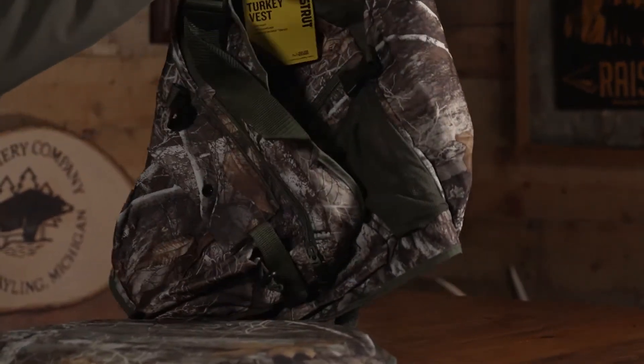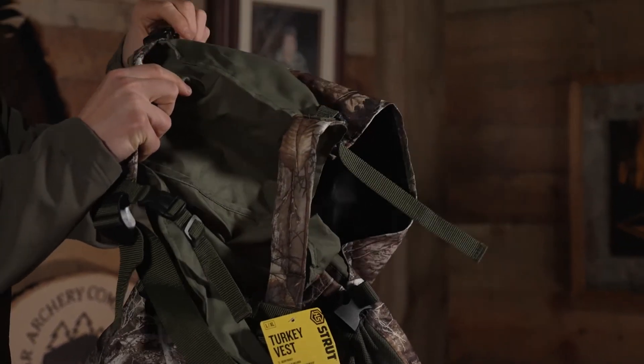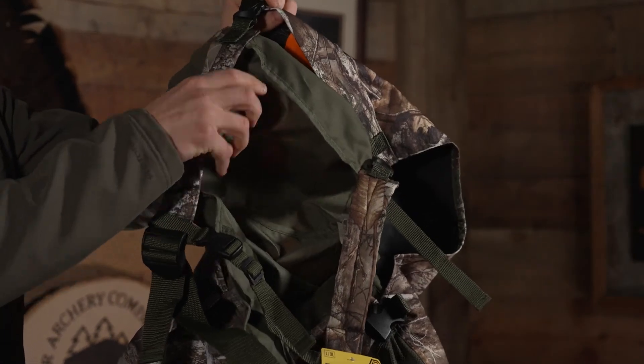It comes in the nice Realtree Edge camo, so you are going to blend in quite well. It's got a little bit of orange on the back for when you do kill a bird — like when you are packing out a bird. It does have a nice deep back pocket so you can carry out any mature gobbler that you do kill.